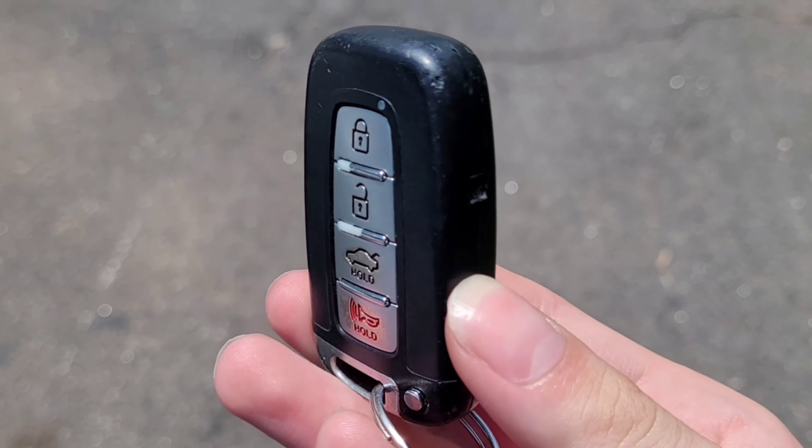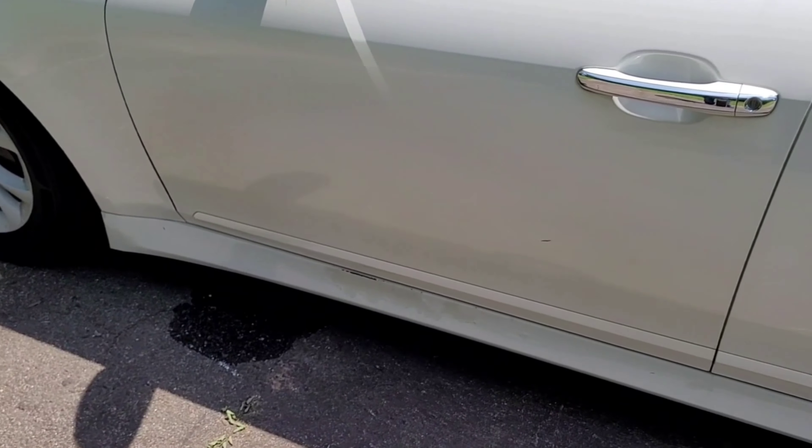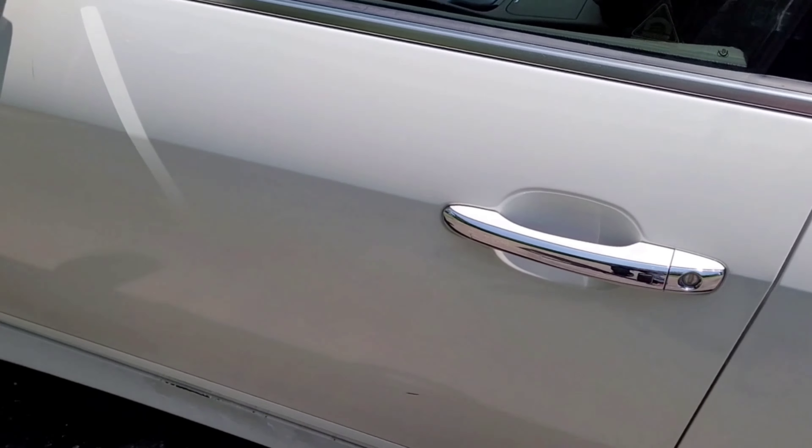Here's the key fob — standard Hyundai Smart Key. It does have keyless entry, which I really like.